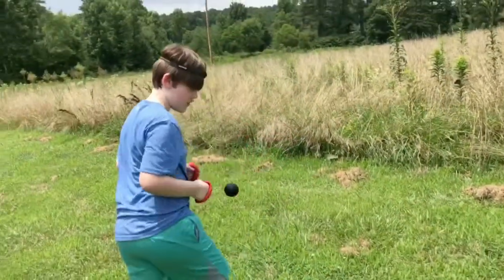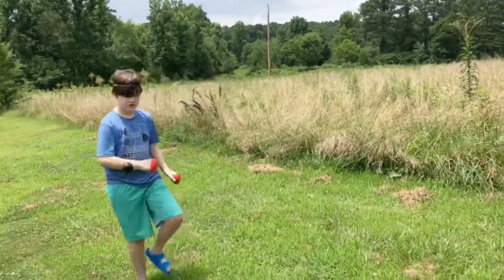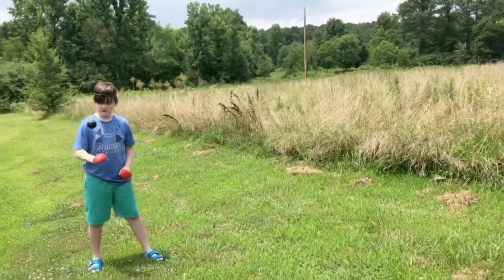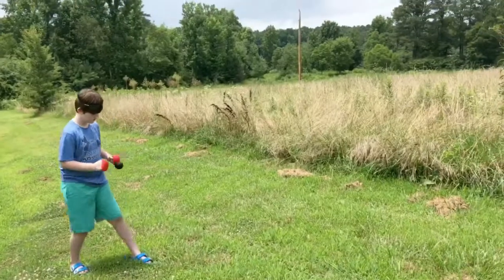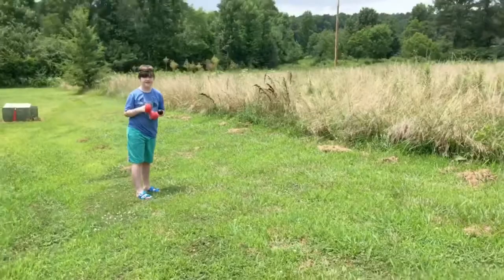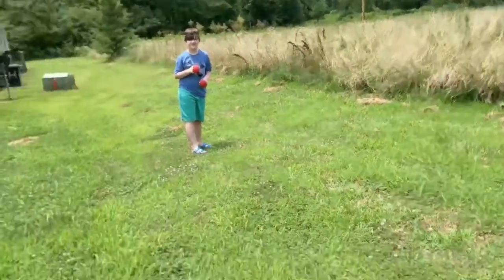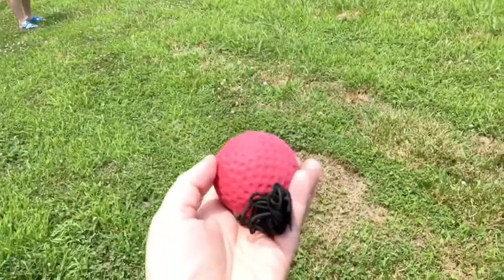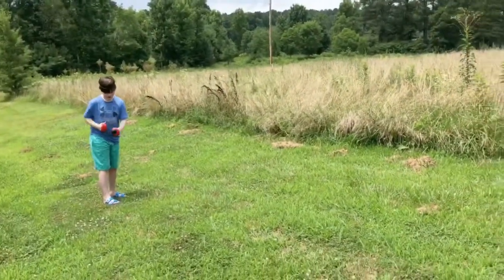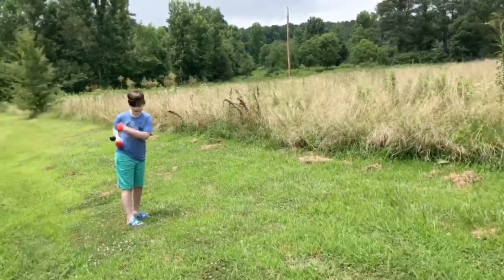Now that ball he's got on there is one of two balls that come with it. That ball is very lightweight, so I guess for us it'd be for beginners. There's not really any directions with it but it was really easy to figure out. It does come with another ball that's a different color and a lot heavier, so I'm thinking this will be for when you get better at it.